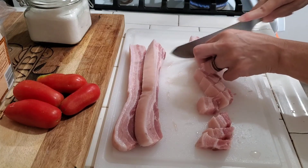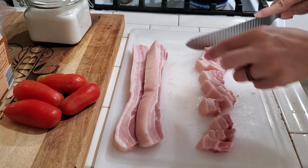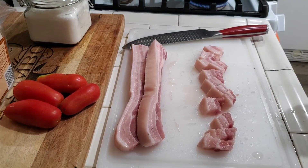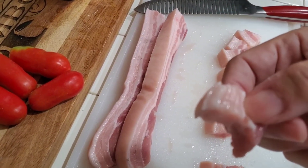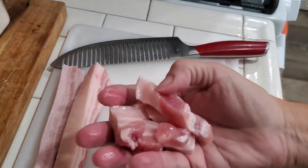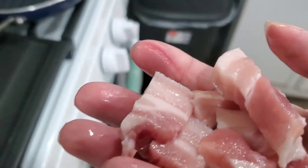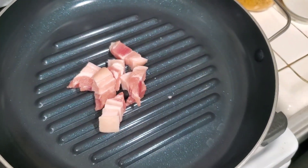I decided to use one of my pans to cook these in. Because if these give off grease due to the size of that fat, it'll be better in the pan than on my griddle top — for cleaning at least. So I'm going to be using this pan here and get them going in there.